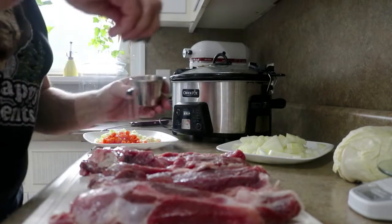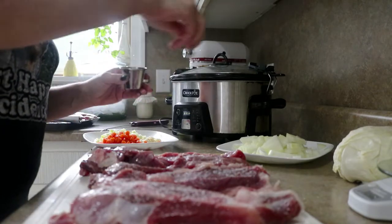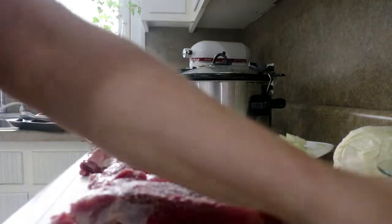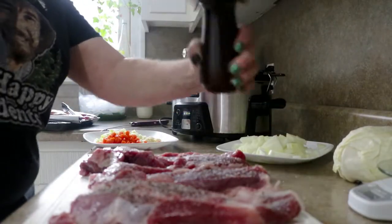We're going to get kosher salt and be pretty liberal with our salt. We like to season in layers as we go — each layer tastes good, it is correctly seasoned, and the final product will taste better.